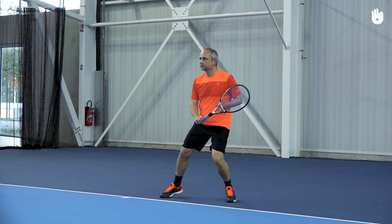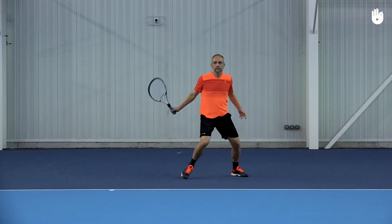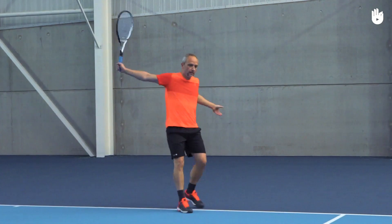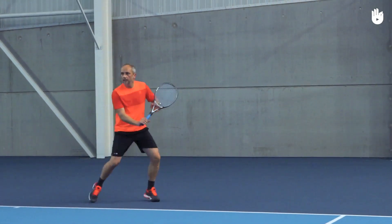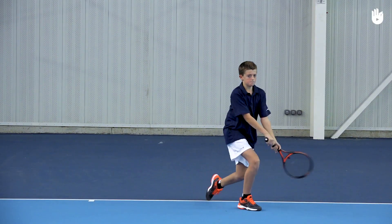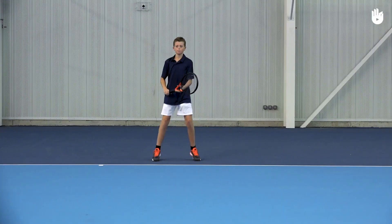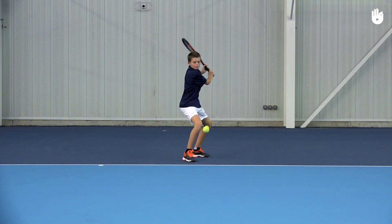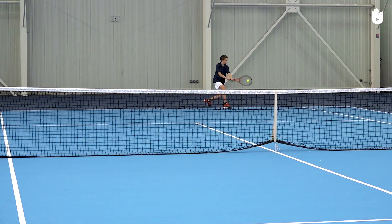For a one-handed backhand, the basics are similar. Focus on stepping forward, hitting the ball well ahead, and angling the racket at contact, finishing up and across over the opposite shoulder. For the follow-through, extend your racket arm in front and across, finishing with the butt cap pointing towards the surface or the opponent.